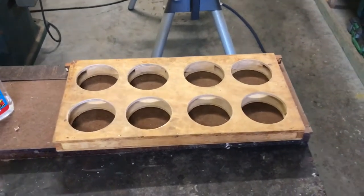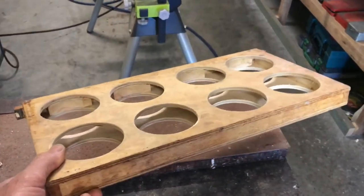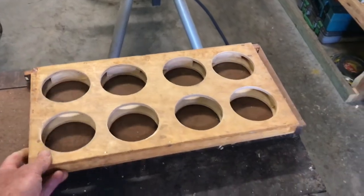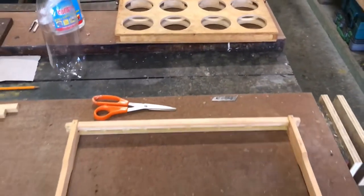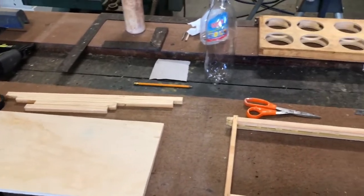Welcome back everyone. I'm here again to show you how I'm going to make this style of frame for cut comb sections with a few modifications. As you can see if I pan back a little bit, I've got a whole heap of goodies here ready to go, so let's get into it.